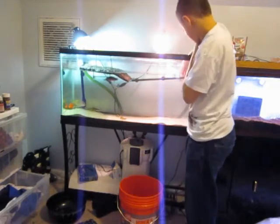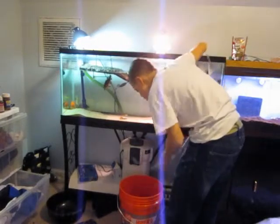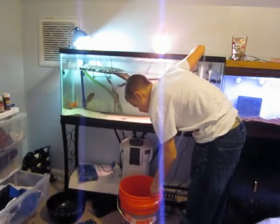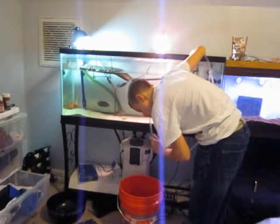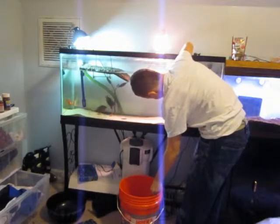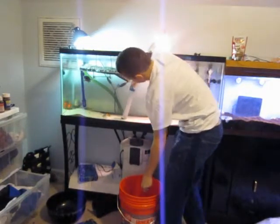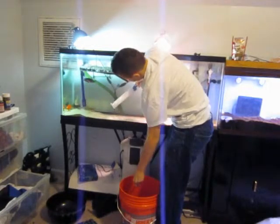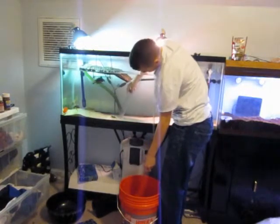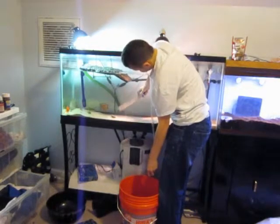Definitely that side's pretty much done. Let me just quickly get the siphon going again. Now it's time for this side, but there's still a bunch of poop there. And now there's a shell.